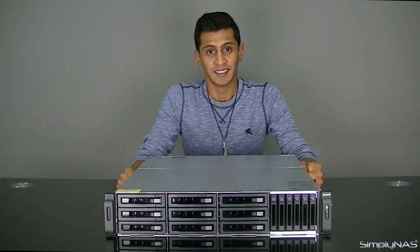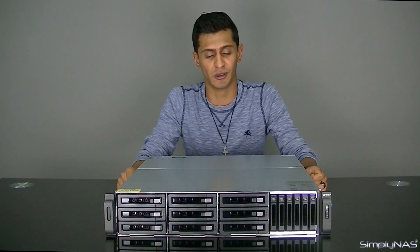Hi, welcome to SimplyNAS Media. Today we're going to talk about the TVS EC 1580MU SAS RP 16GB. That's a long name, so for now we'll just call it the 1580MU.